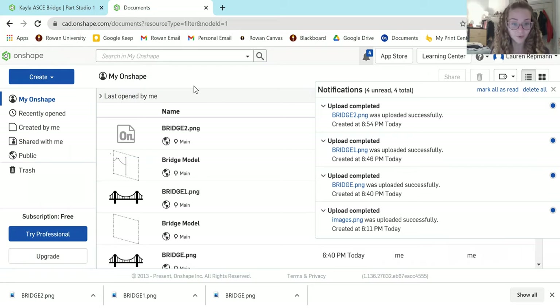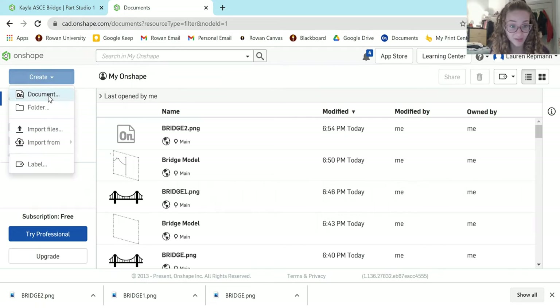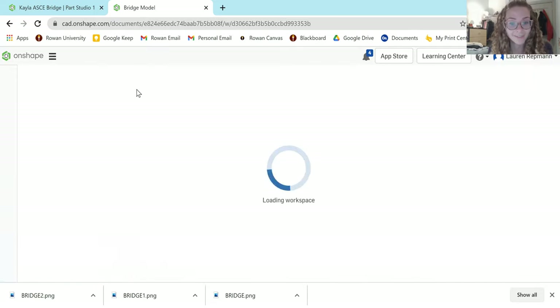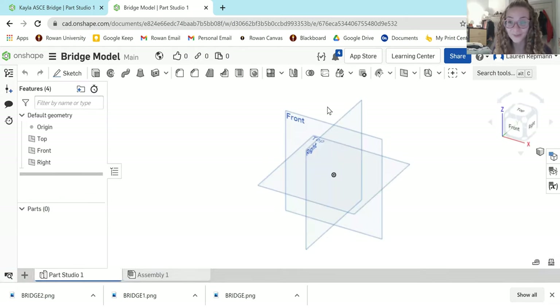Once you have your bridge picture inside Onshape, you're going to start a new document. Come to the same Create button, select Document, and it's going to ask you to name it — you can choose whatever name you like. I'm just going to do 'bridge model.' This is what you'll see when you open any new document in Onshape. This is the 3D view.